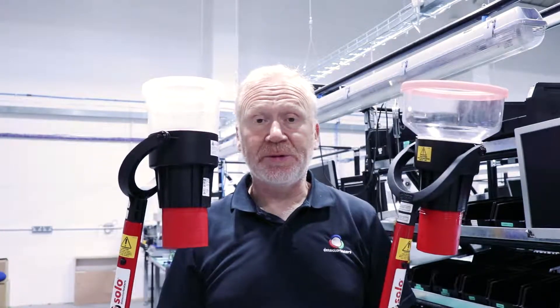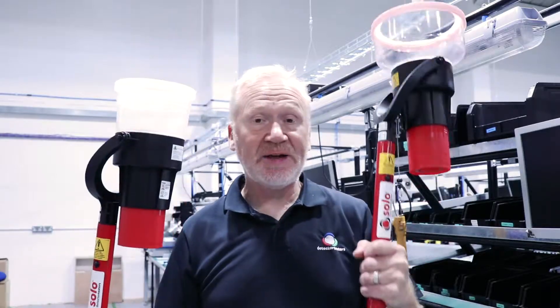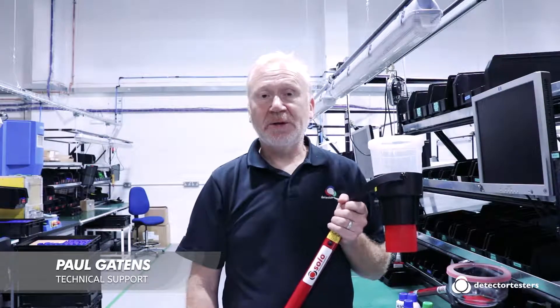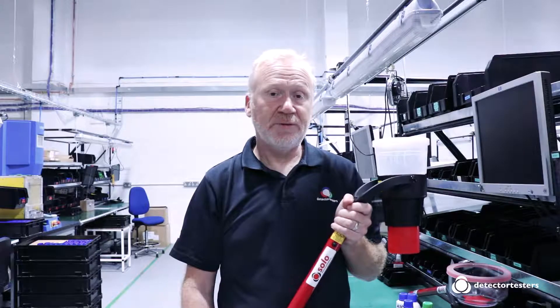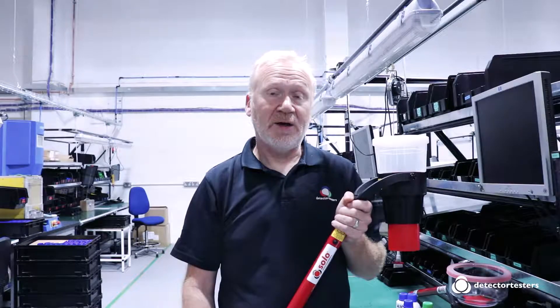Welcome to another Detector Testers Toolbox Talk Tip. This week I'll be talking about the Solo 330 and 332 dispensers. The Solo 330 and 332 are used with compatible Solo smoke and carbon monoxide aerosols to carry out functional testing of commercial fire detectors and residential fire and life safety alarms.